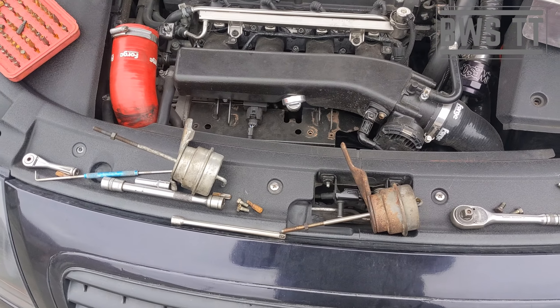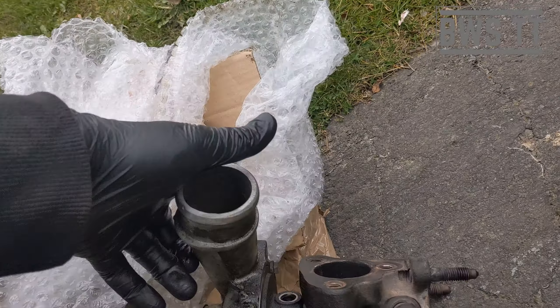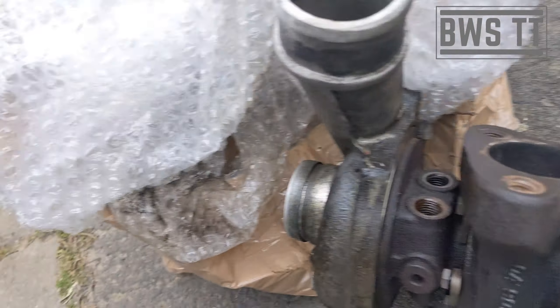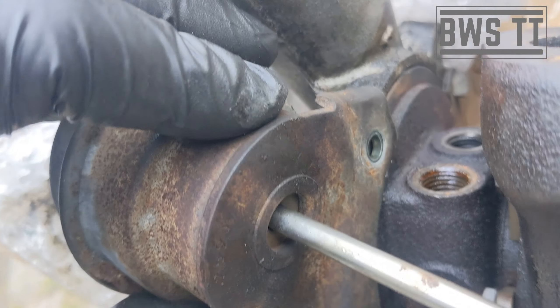I'm at the point where I've already taken it off and then I thought these might be useful for people to see. So this is the donor turbo, and the actuator I'm using is in here.